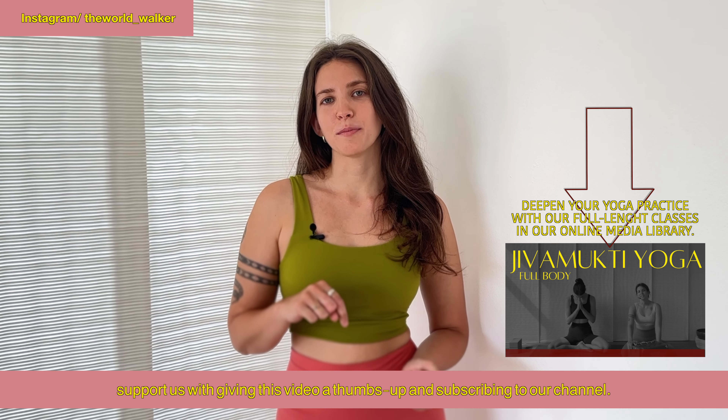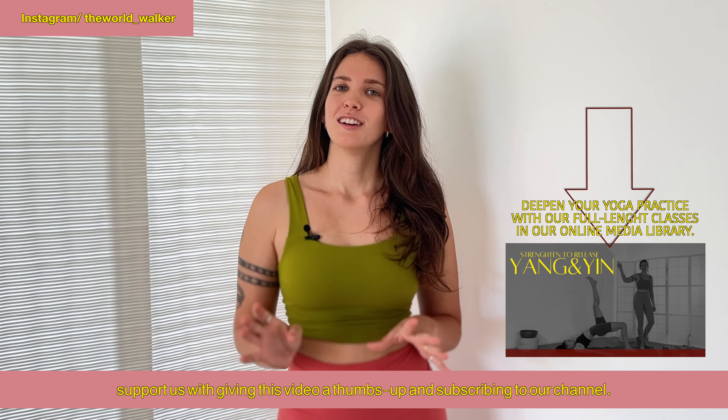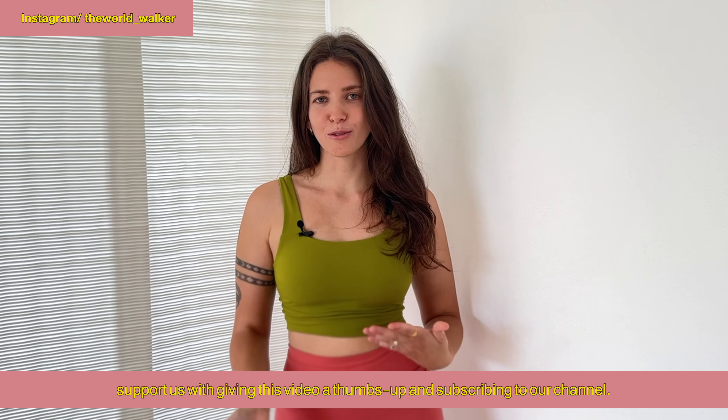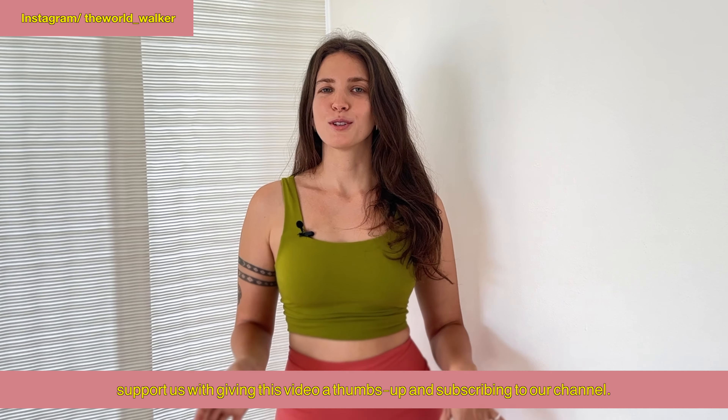Hey guys, welcome! My name is Felicia. I have a Jivamukti twist sequence for you today. If you want to practice with music, I have my Spotify link down below in the description to a playlist you can use. Also, make sure if you need any props, take them to your mat. If you want to deepen your practice, check out the link to my website where I created a full media library for you to practice 60 to 75 minute Jivamukti open classes. Comment down below any questions or requests you have — like and subscribe the channel and the video, and let's go!